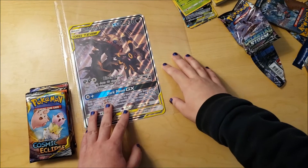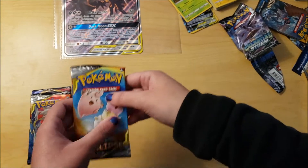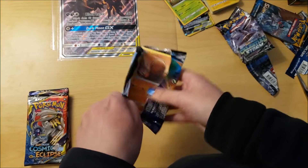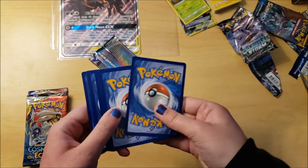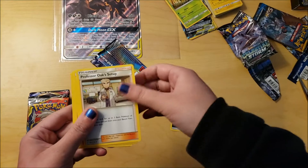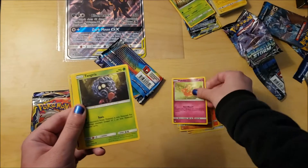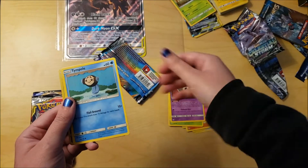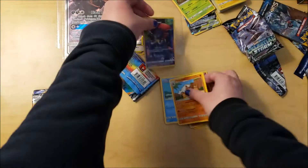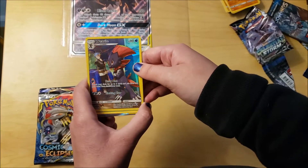As you guys can see, I put the Umbreon and Dark Ray GX jumbo promo card into a sheet protector. Cosmic Eclipse is next. Getting better at opening these Pokemon card packs. What a cool card - one two three four. Energy, Professor Oak, Bagon, Kabuto fossil, Trapinch, Flabébé, Tangela - that one's cute. Dusk Temple - oh wow, it's awesome! This is a full art Weavile - it's awesome! And Palossand - really cool card.